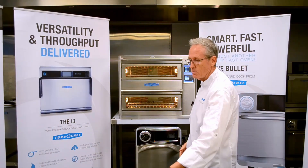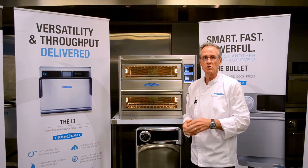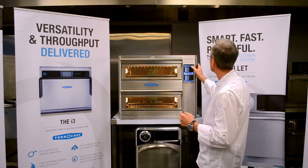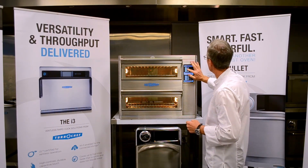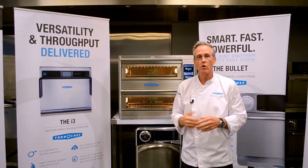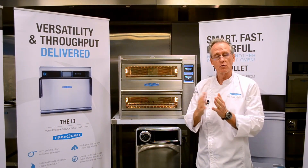What I'm going to do to begin with is some danishes, some croissants, some scones. So I'm baking in the oven and I want both chambers to bake. In this first instance I'm going to select bake for the top chamber and then select bake for the bottom chamber, and the oven will go through a heat-up phase.